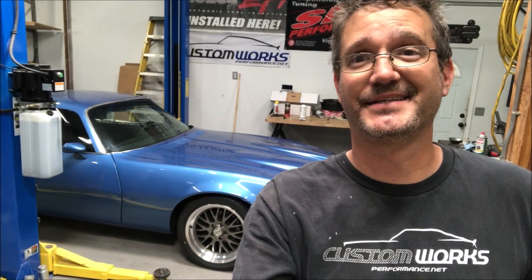Not everything has to be a SEMA build or a really high-end car. This is a driver car, a hobby car — it's a 'have fun with it' kind of car. We're going to do it in steps and stages, a little bit at a time. When we're done it's going to be just a fun car without breaking the bank or taking five years to build. Thanks for watching — subscribe to our channel and we'll have more for you soon.